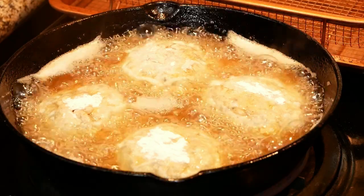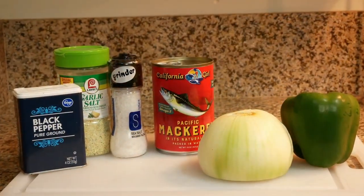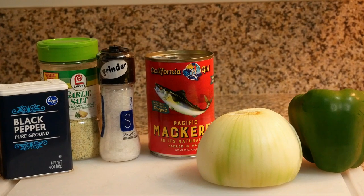Welcome back to my channel. Today on the menu we are having mackerel croquettes. The full recipe as always will be down below in the description box.